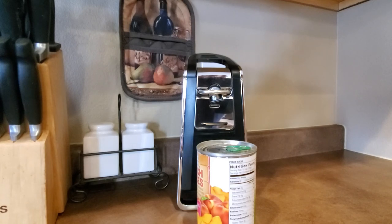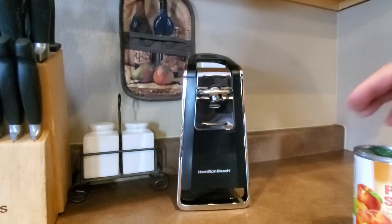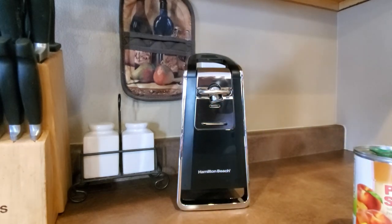I honestly love everything about this — it's a great can opener. If you're looking for one, this is probably the best one I've ever had. I'll put a link down below in the description on where to get one. I can't recommend it enough — looks great, works great, can't ask for much more.